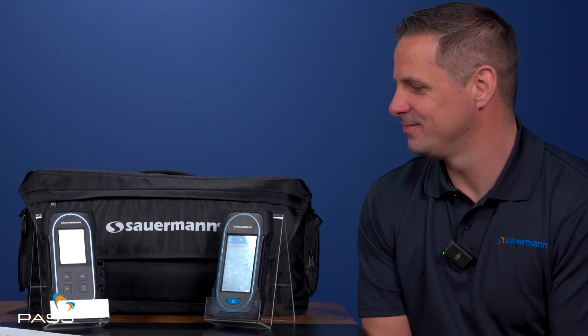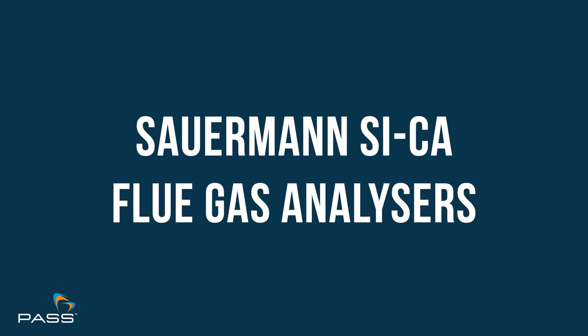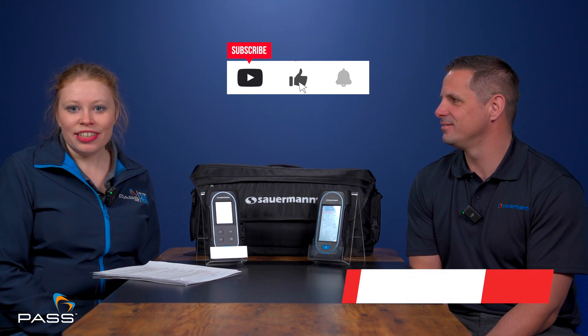Hello, I'm Jess and today I'm joined by Mick Wilkinson, Sauermann's National Sales Manager. Today you're here to talk about Sauermann's SICA range of flue gas analysers — their capabilities, their applications and their advantages. Hopefully you'll find this interesting and informative. If we do miss anything, please feel free to leave us a message in the comments below, and if you like this video, please remember to like, subscribe and share it with anyone who you think it might help.